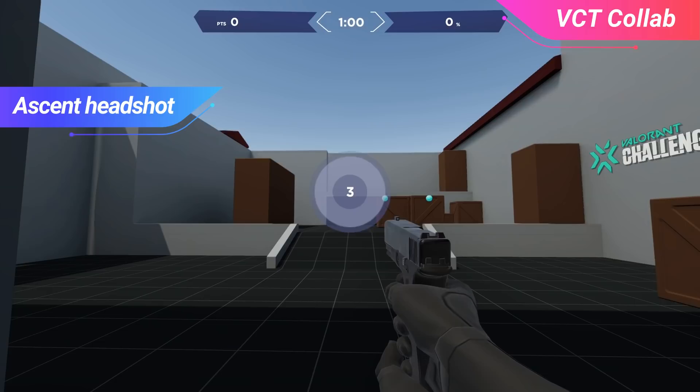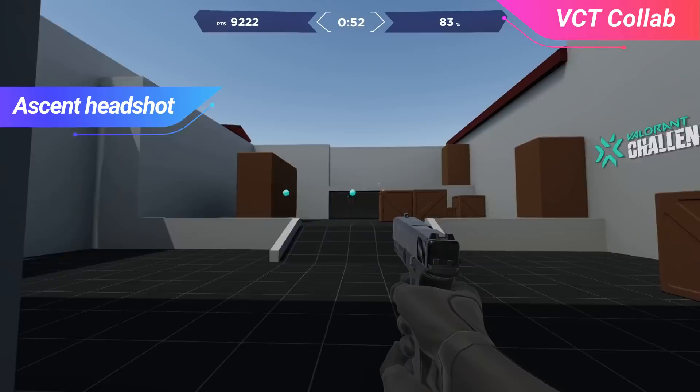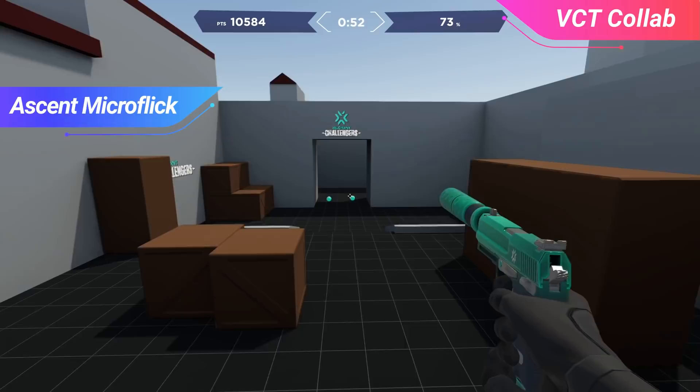The first one is Valorant Ascend Headshot. This drill particularly focuses on crosshair placement. Targets are placed at headshot level and size, and the goal is to be as fast as possible at shooting them down while still maintaining your accuracy. Again, you lose points from missing shots, so you want to make each bullet count.